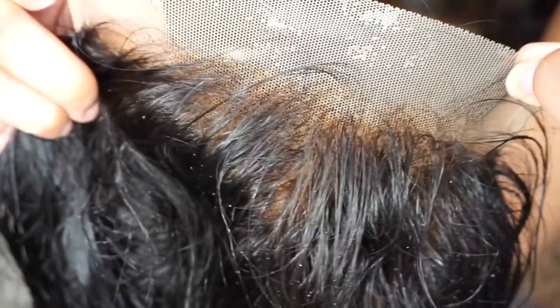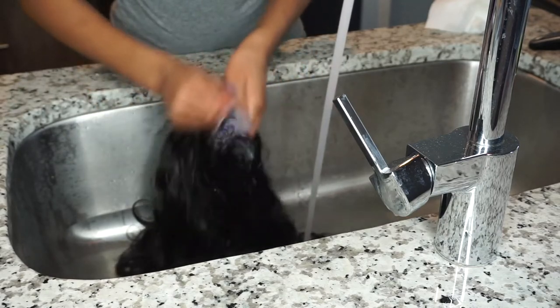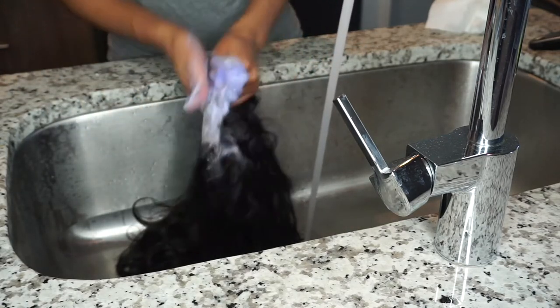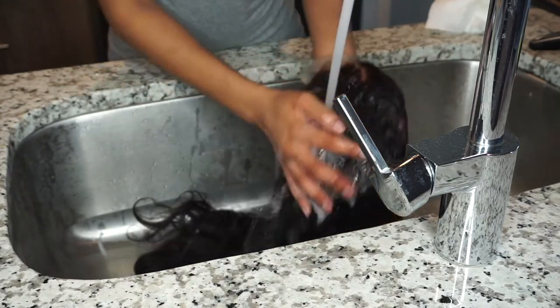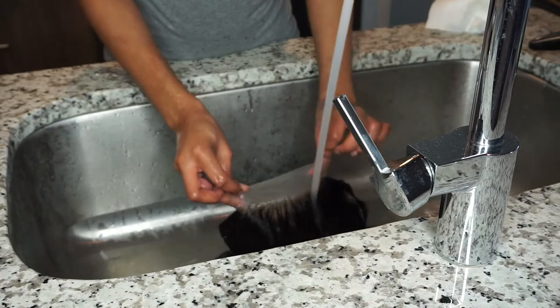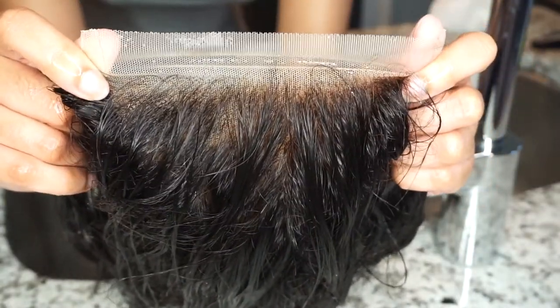I'm going to rinse off the bleach. You can see it is a little orangey and brassy, so to cancel out that brassy orange tone I use purple shampoo. I use purple Shimmer Lights shampoo — that's the brand, Shimmer Lights — to cancel out that orange. Now this is what it looks like afterwards. Can y'all tell the difference? I can — it looks good.